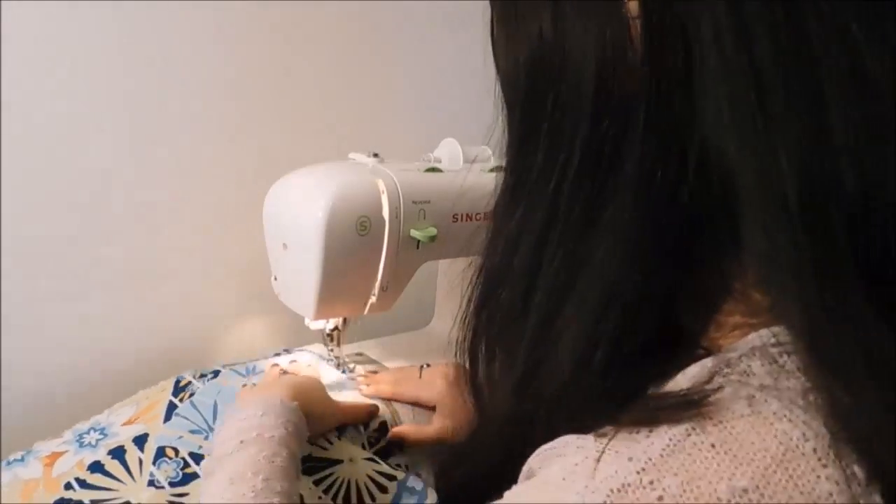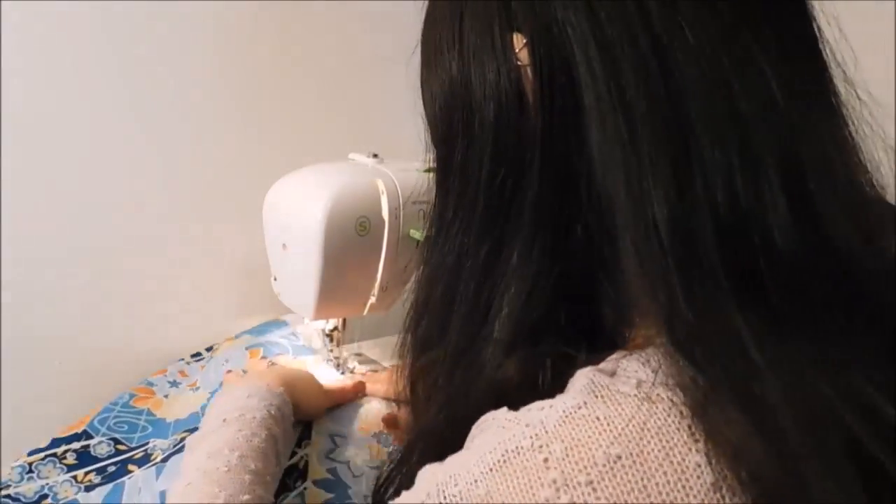Add the lace to both sides and the bottom and sew it.